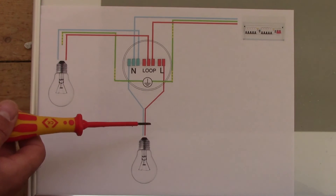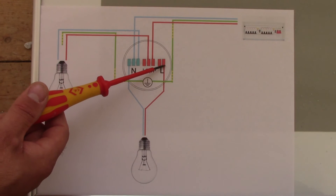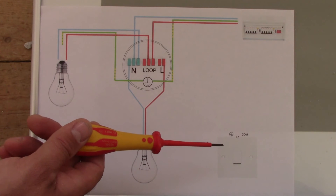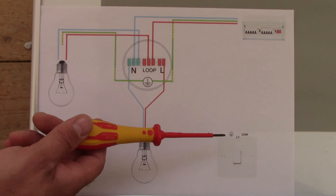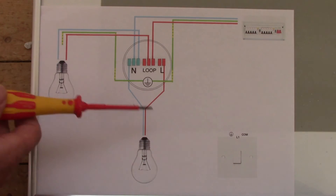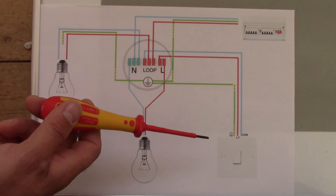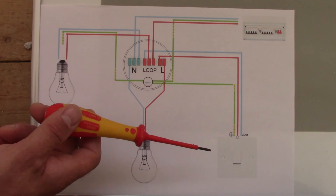We still don't have any electricity at this bulb because the live is not connected to anything. Now we've got our one-way switch which has three terminals: COM, L1, and earth. We want to connect it to the ceiling rose.